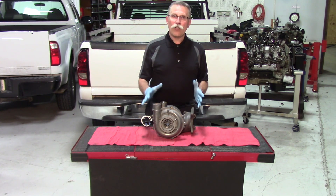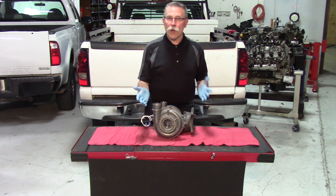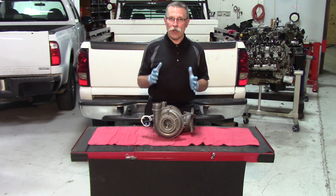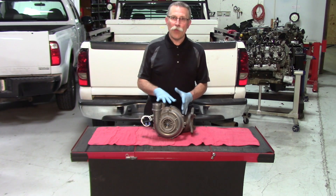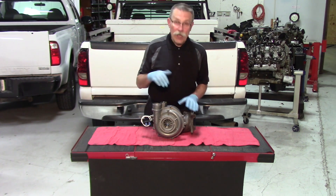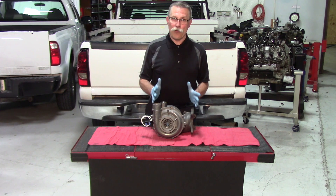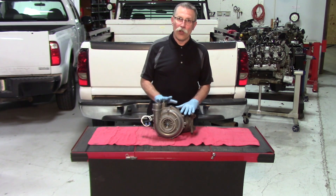Firstly, any turbocharger needs to be pre-lubed before the engine is started. Remember that the oil supply to the turbo comes from the engine crankcase, so whatever shape that oil is in is what's going to get pumped directly into your new turbocharger. So it's always a great idea to drain the engine oil out and put fresh engine oil and filter in it before you start flushing that oil into the system.